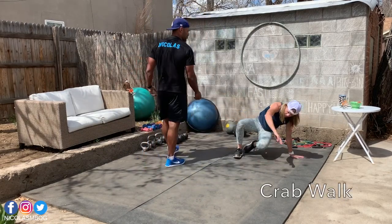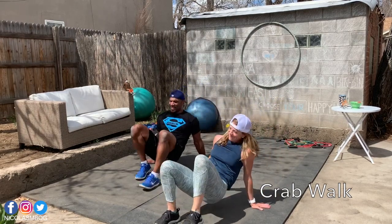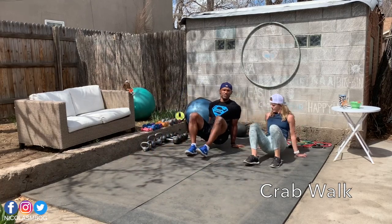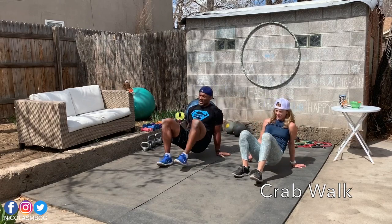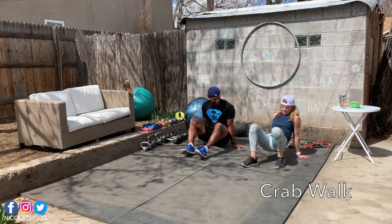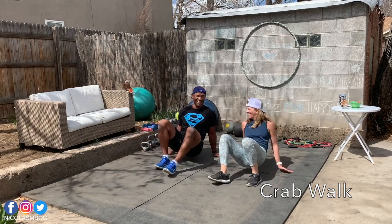And now for the last exercise, it's a crab walk. Crab walk forward. I don't know what kind of space you have — maybe just a few steps: one, two, three, four and back. Depending on the space you have, keep going. High five! 10 more seconds. How do you feel, Karen? Good. How do you feel at home? Good job!